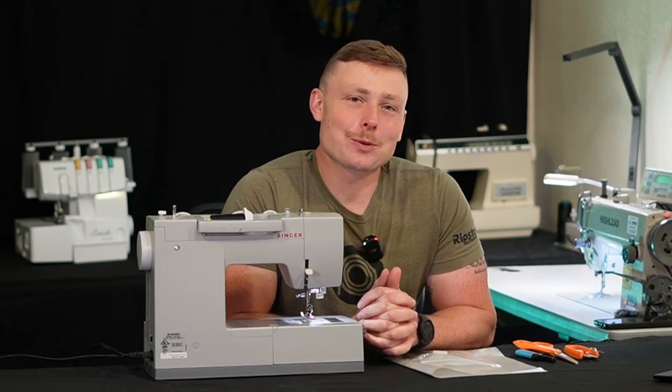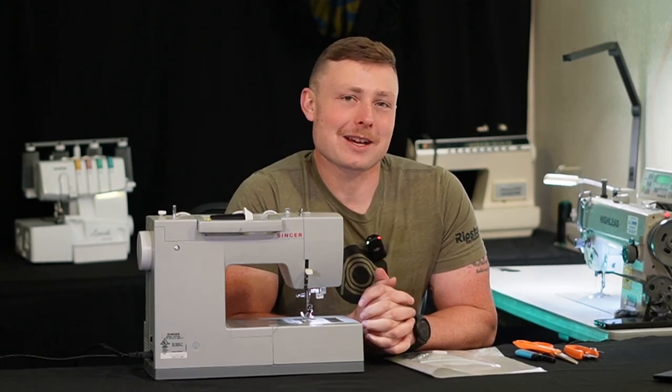Hey folks, I'm Isaac. In this video we are going to be making the Roll Top Dry Bag Kit with Dyneema.